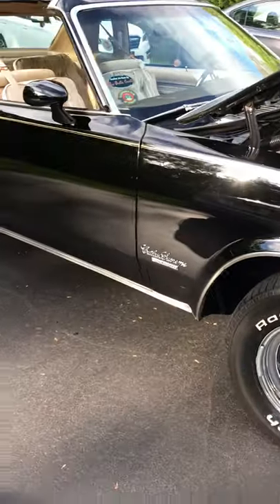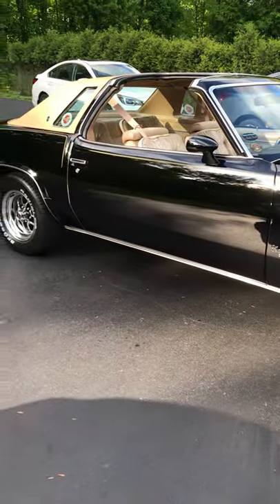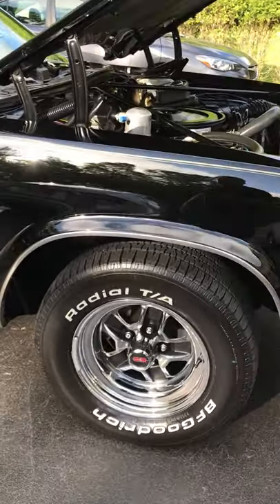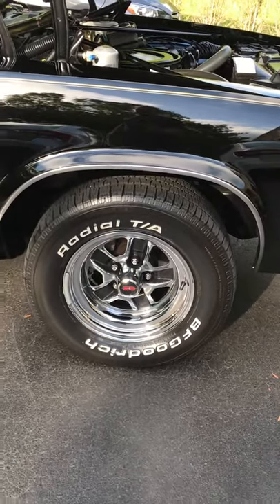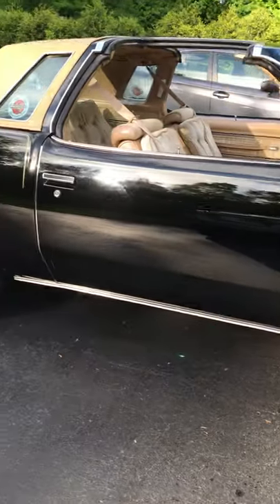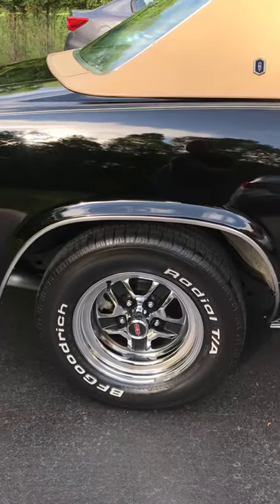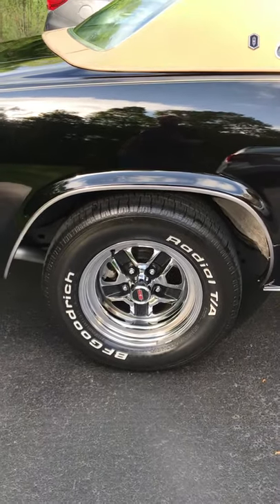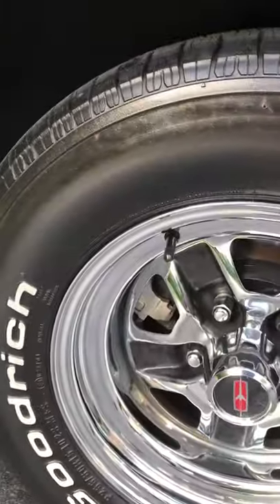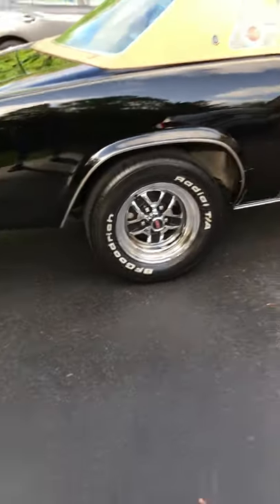The car sits a little higher than normal because of some heavy-duty springs. It also has, I think, '86 or '87 steel wheels, 15 by 7s. I know the car's supposed to have super stock wheels on it, but I kind of like these and I'll leave them. He also put in four-wheel disc brakes, so the car stops like a champ.